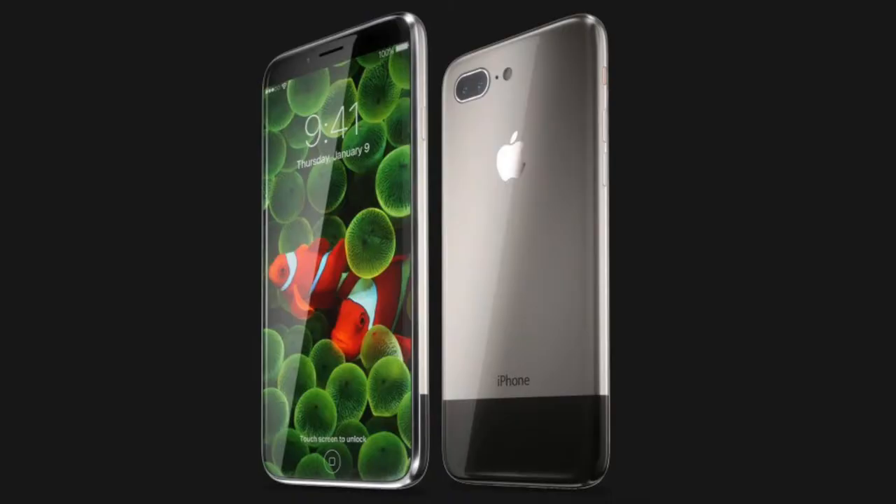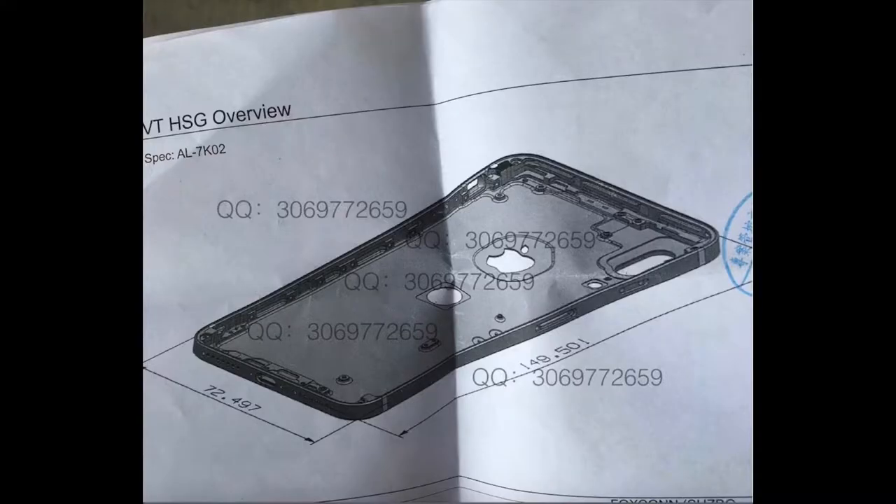It's probably going to be 90% screen or something like that. This schematic is also showing the iPhone camera on the back turned vertical, so it's going to have a vertical camera. And this schematic is also showing a home button and fingerprint scanner on the back — or just a fingerprint scanner on the back.